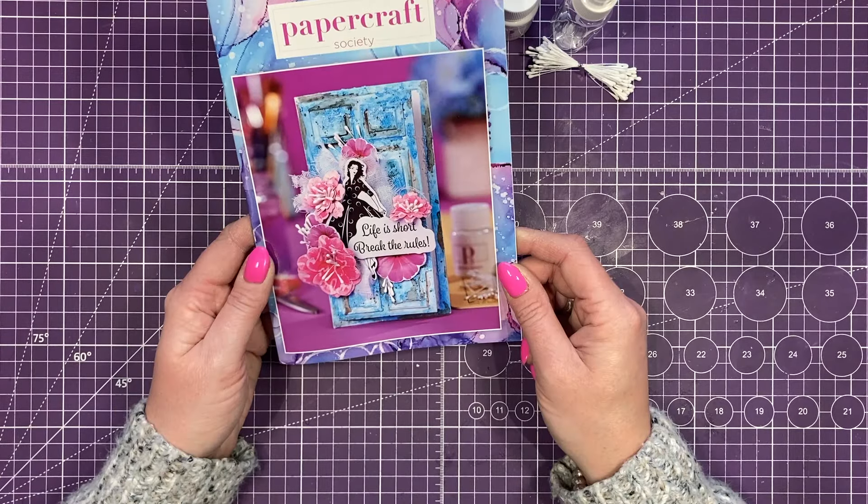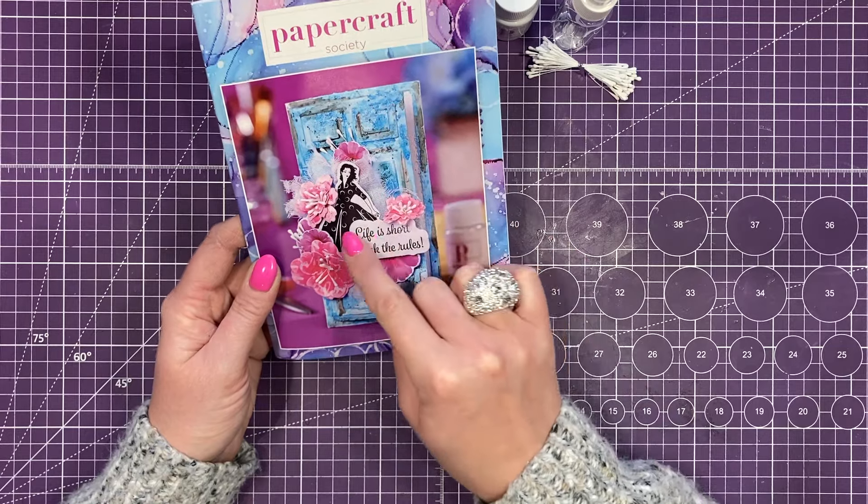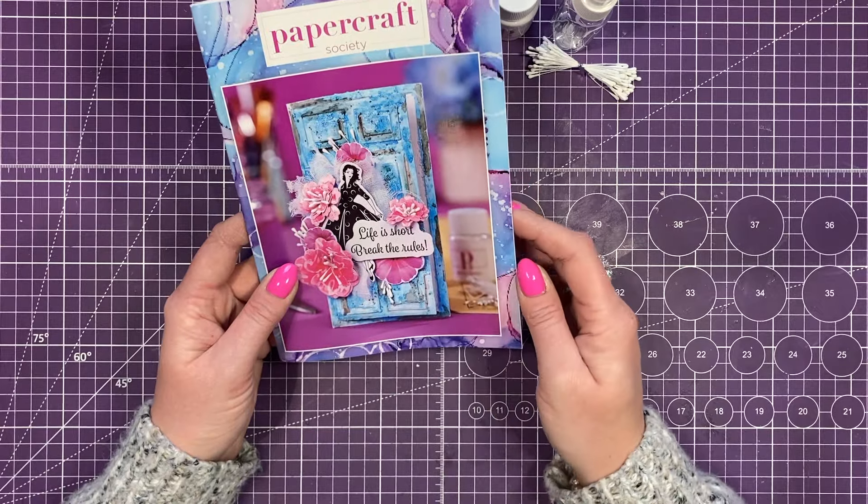Straight away on the front of the booklet you can see some inspiration. It is a door — you can see that bit opening out — you've got a picture of the lady, 'Life is short, break the rules,' and you can see all the layers they've built up with all the flowers.